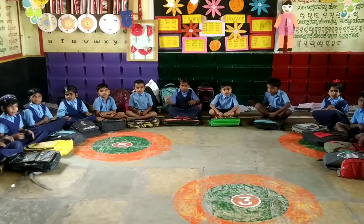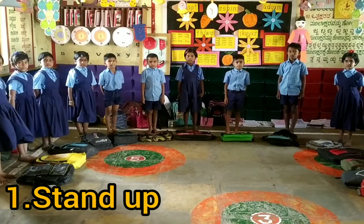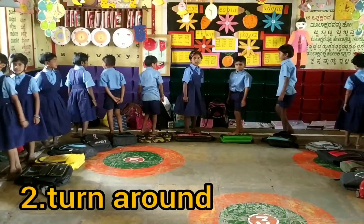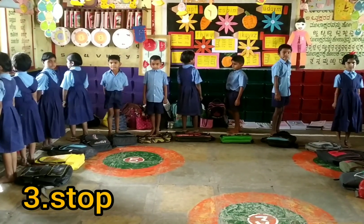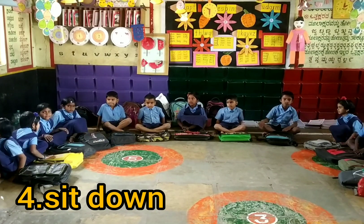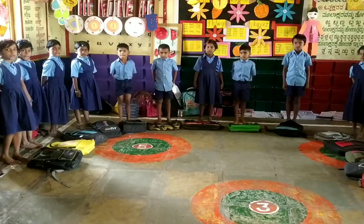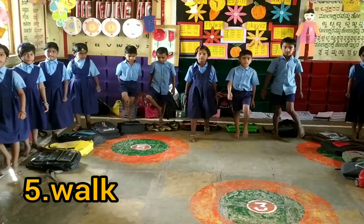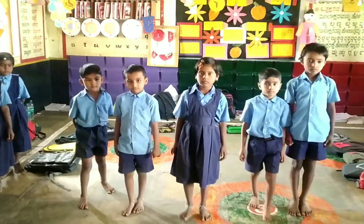Okay, stand up, turn around, stop, sit down, stand up, walk. Very good. Okay, now go to your places.